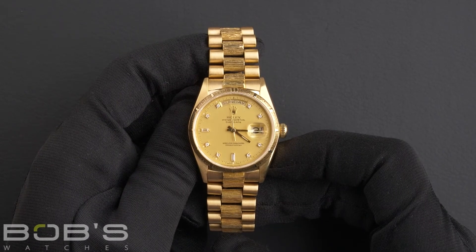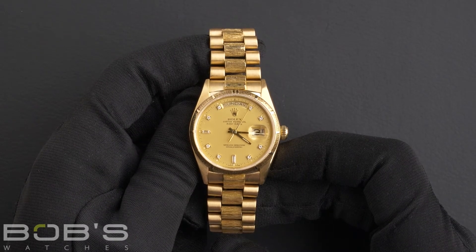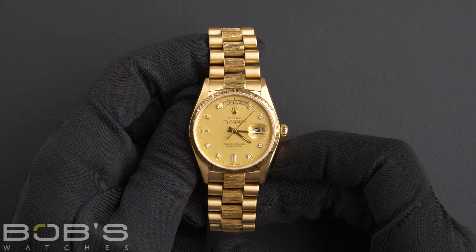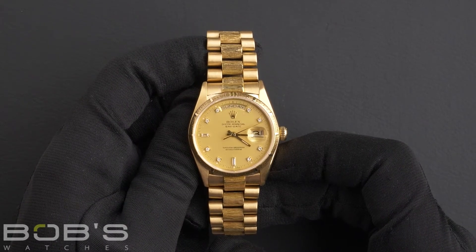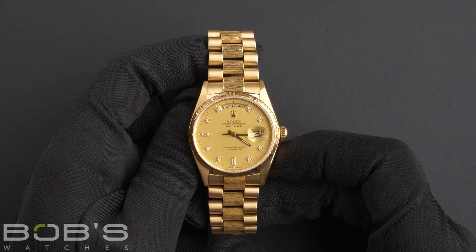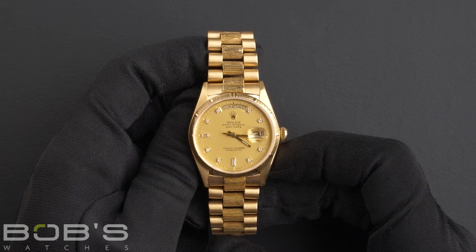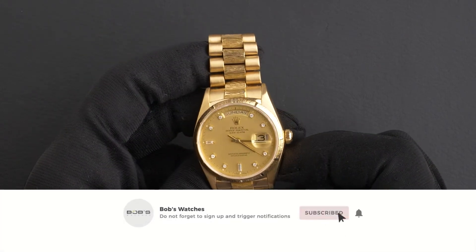As with all watches we sell, this watch comes with a three-day satisfaction guarantee and a one-year warranty. You can purchase this watch by clicking the link in the description below, or by searching for Bob's Watches 18078 in Google. And as always, be sure to like and subscribe.